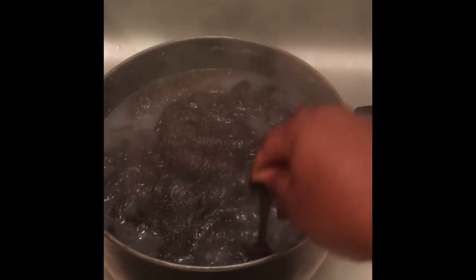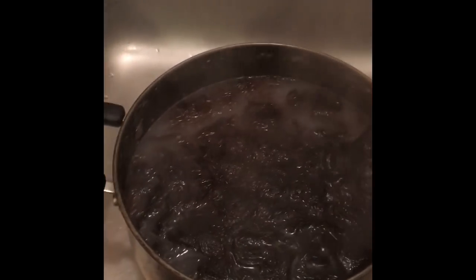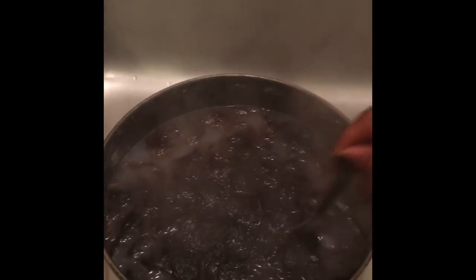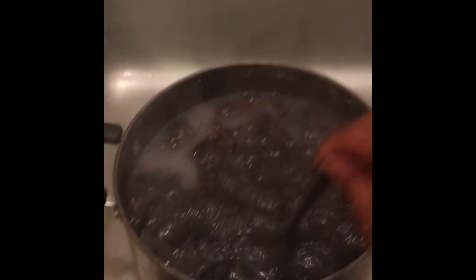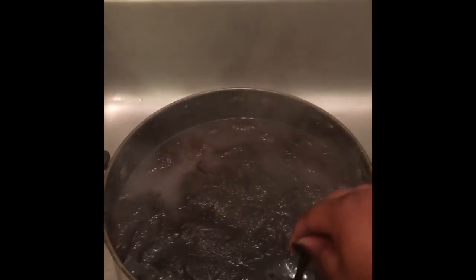I'm going to get the hair completely saturated in the water and let it sit for maybe 10 to 15 minutes. Then I'll lay the hair out on a towel, and I'll do a different pot of water for each type of hair. I'll let you guys see how it looks when it comes out.